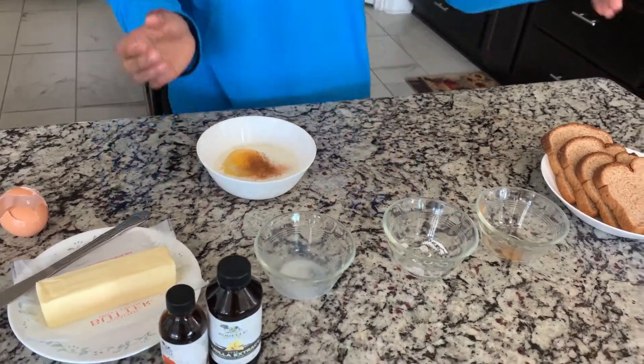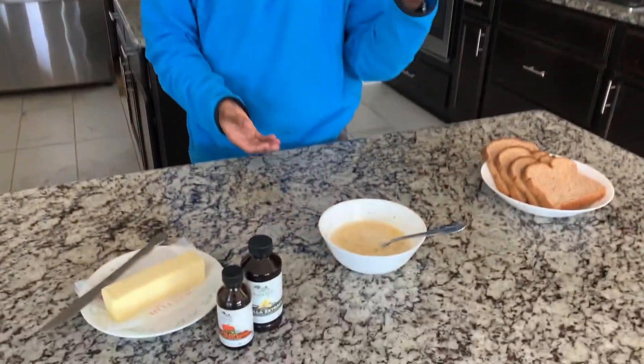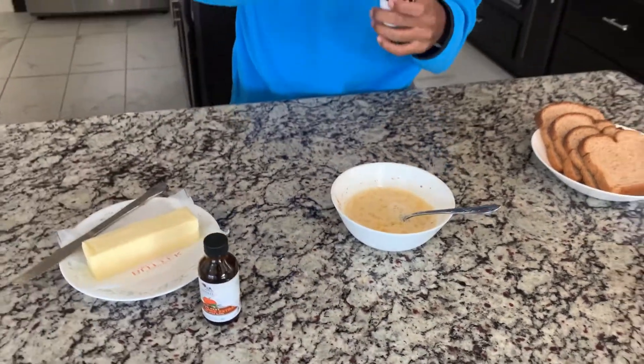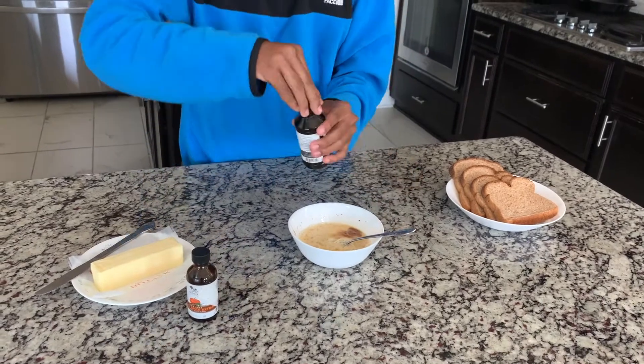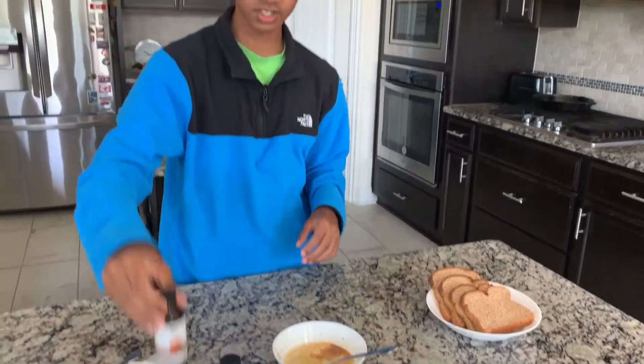And we're just going to whisk all this together. For making our egg wash, we're going to dip it into our bread and just fry them on the pan. Our eggs are completely beaten along with our milk, sugar, and cinnamon. Now we have some vanilla — just going to add just about a little under a teaspoon of vanilla. And I have some pumpkin spice here; it's Thanksgiving season, so you can add it if you want.